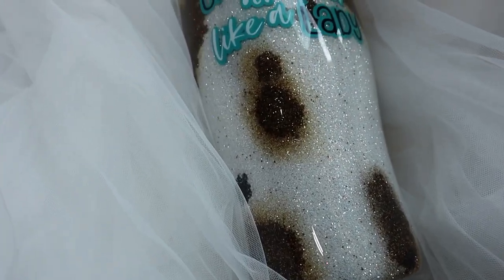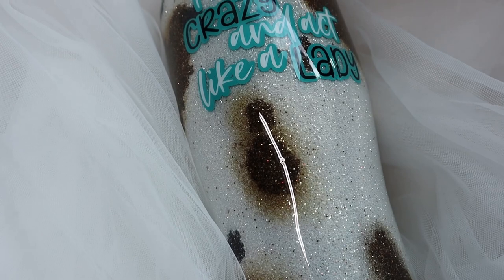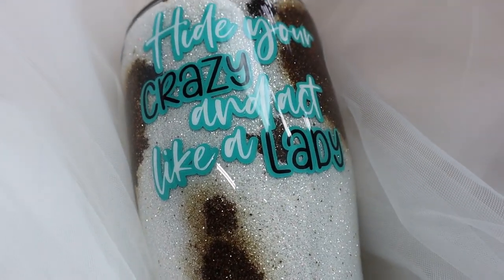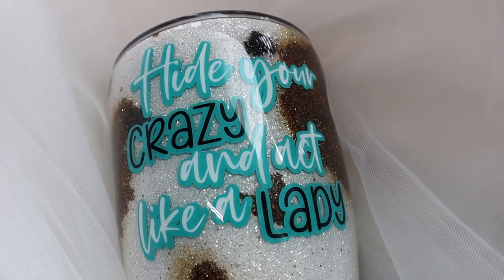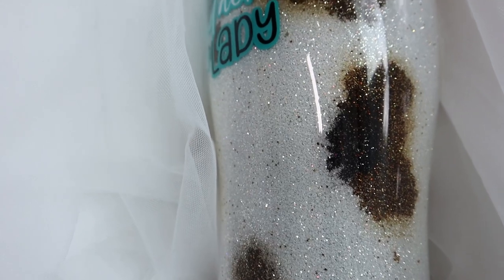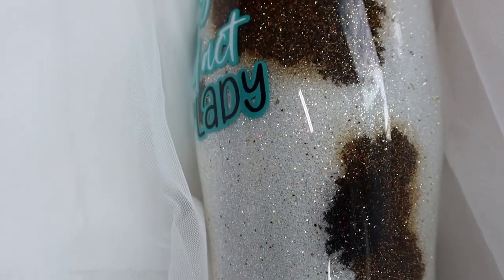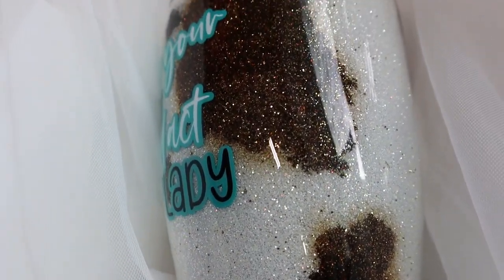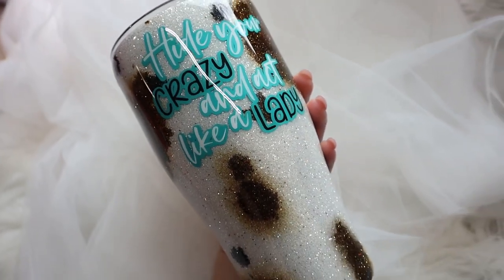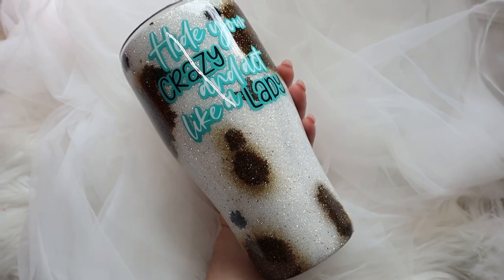Hey y'all, Lila here with Miss Kiss Creations. Welcome back to my channel. Today's tumbler tutorial, I'm going to show you how I created this cow print tumbler. Like always, all of my materials will be listed in my description below, including some direct links and coupon codes. And don't forget, you can find me on Facebook, Instagram, and TikTok for more tumbler tips and tricks. And with all that being said, let's go ahead and get started with this tutorial.